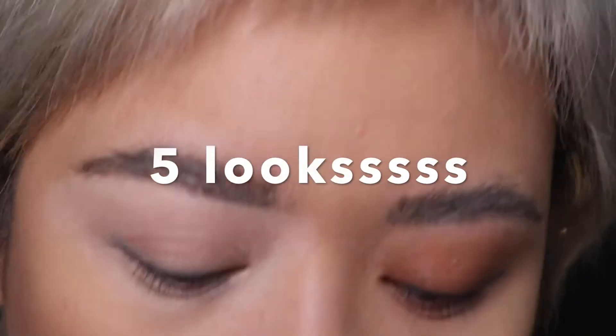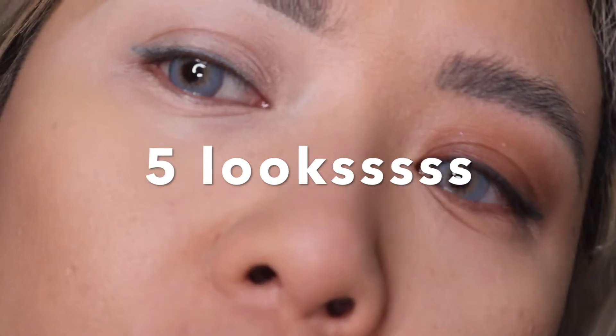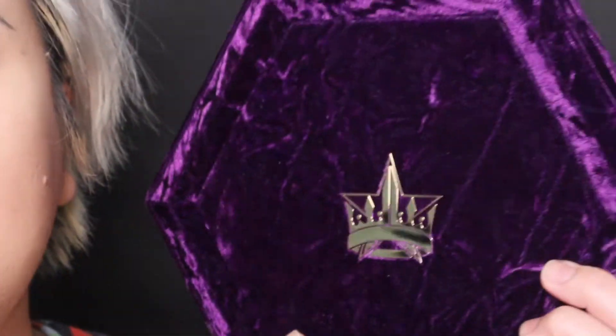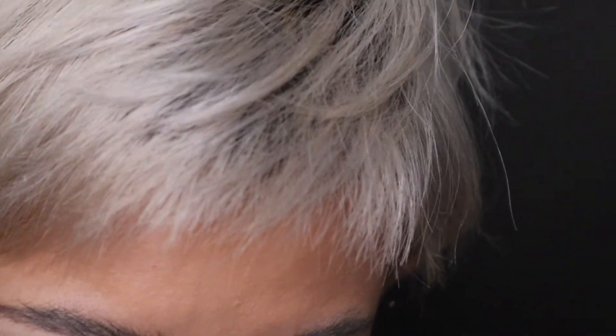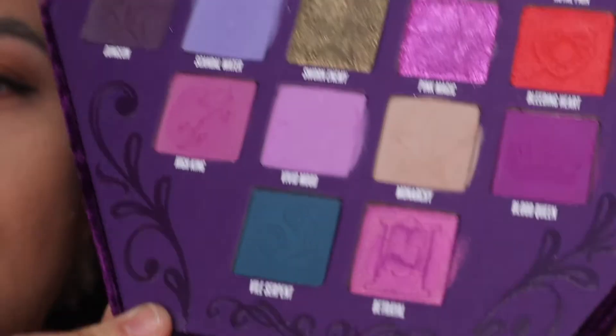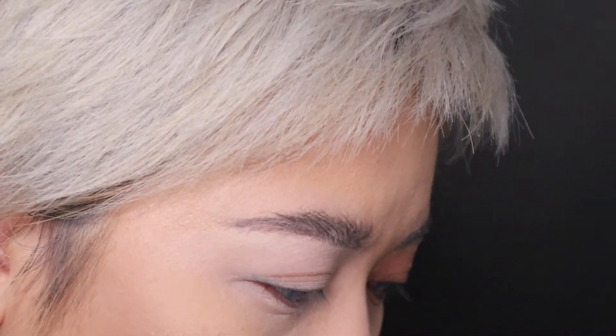Hi guys! I'm going to do look number one with Jeffree Star Bloodlust. I'm gonna go ahead and see the very first look that I'm going to do. The video will be on the previous video of first impression, unbox and swatches. I'm gonna go ahead and do the first look and see what grabbed me the most.